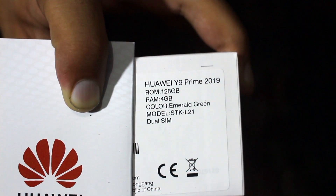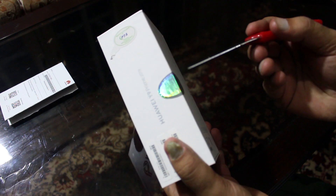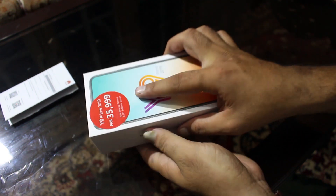The good thing is it is a dual SIM model. Let's go ahead and unbox this thing. I got this knife over here — I really suck at it — but here we go.